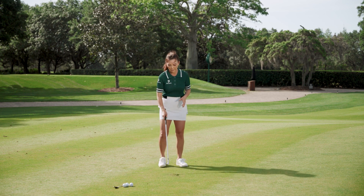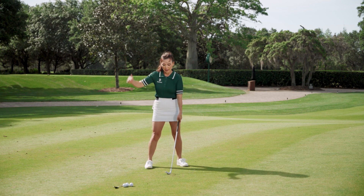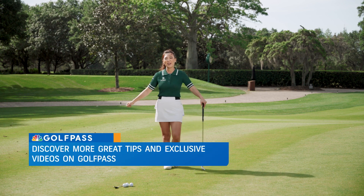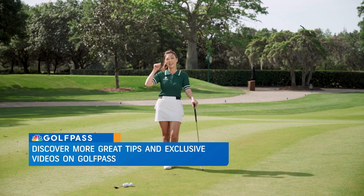To work on your flop shot, remember the basics in the setup and then two things during the swing: hitting down like a bunker shot, and scooping through. I hope you enjoyed the tip. If you have any questions or comments, please leave them down below.